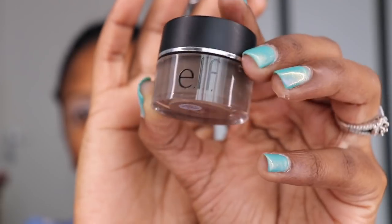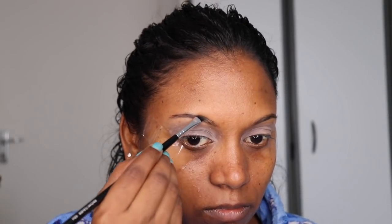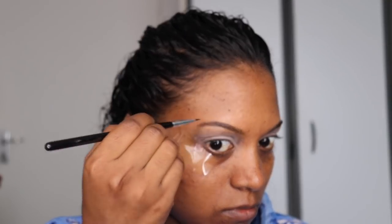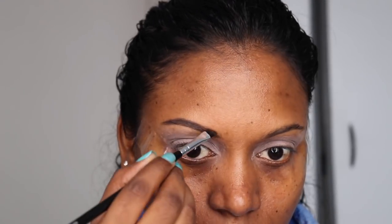Now I'm going to use my ELF eyebrow cream with an angled brush and a spoolie. I use the spoolie to just brush out my eyebrows and make sure the hair is all nice and combed. Then I'm going to use some short strokes to apply some of this product into my eyebrows. My eyebrows are very light and thin, so I'm just going to try and make them look a little darker and slightly thicker, keeping it quite natural — nothing too exaggerated.